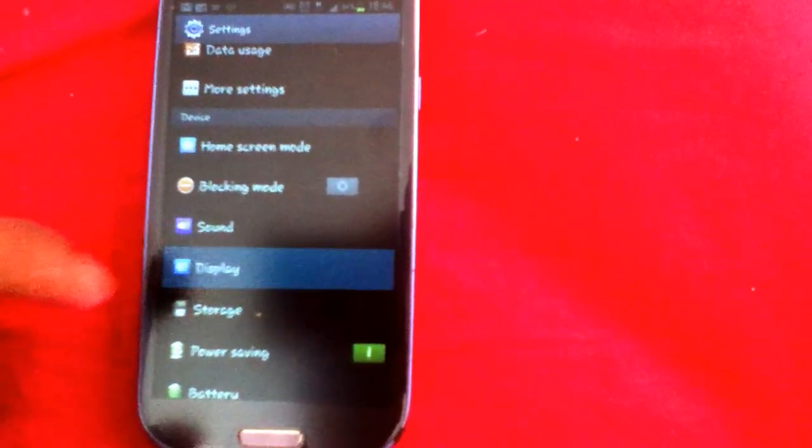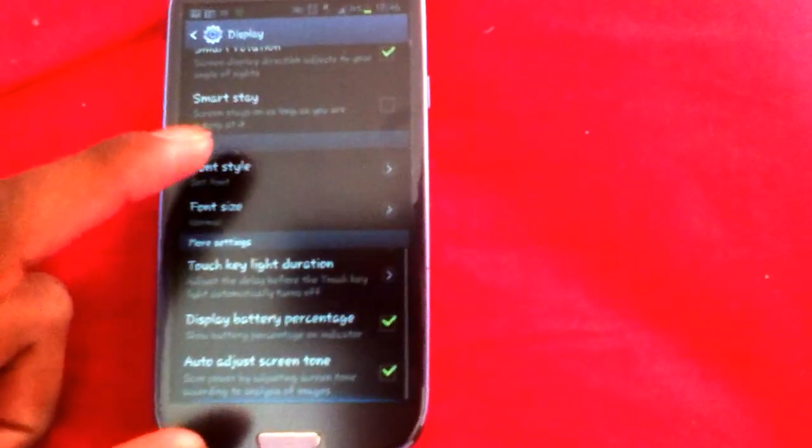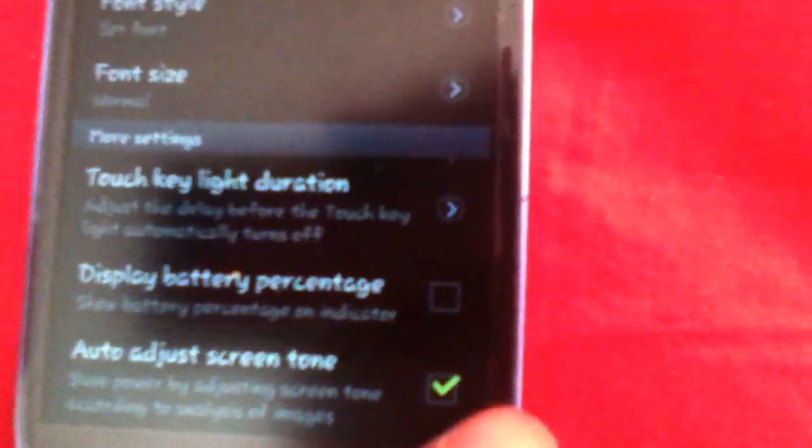Then if you scroll down, as you can see, find 'Display Battery Percentage' and tick the box. This is not on by default, so after you tick it, it will be on.